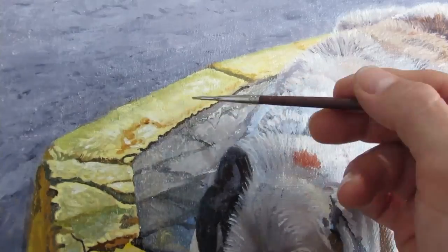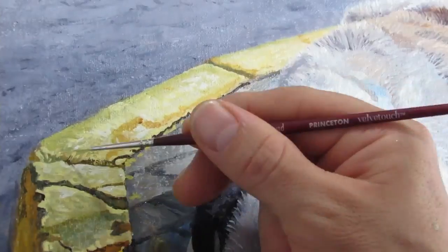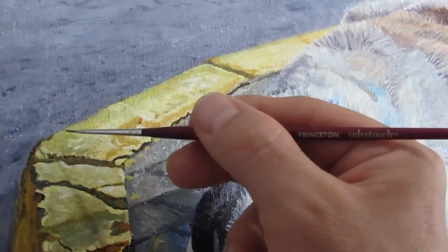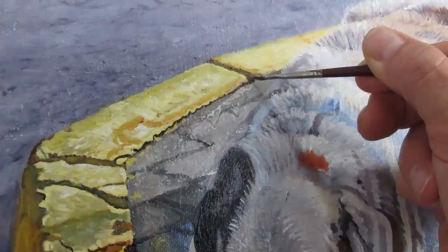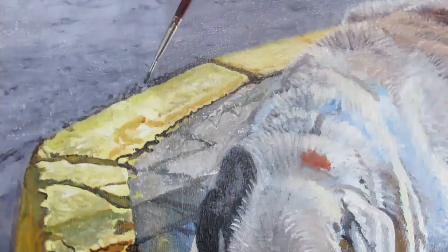And towards the front, I focused on trying to see every little crevice. Pay attention also to the edges where light and darks meet — it helps to brighten the edge a little bit and also darken the other side. That way you could create a nice illusion of an edge or corner or something sharp that just sticks out.